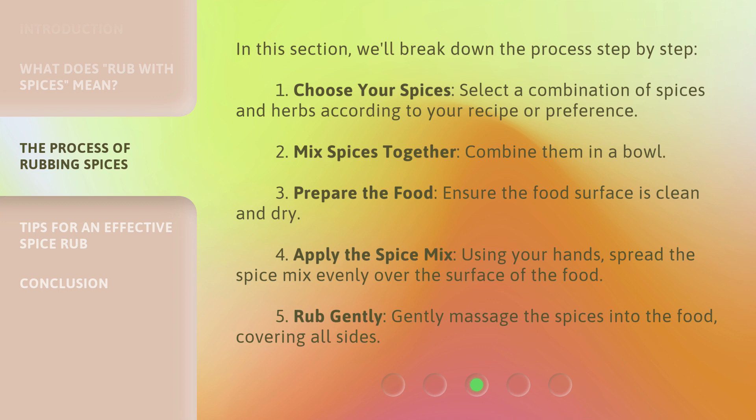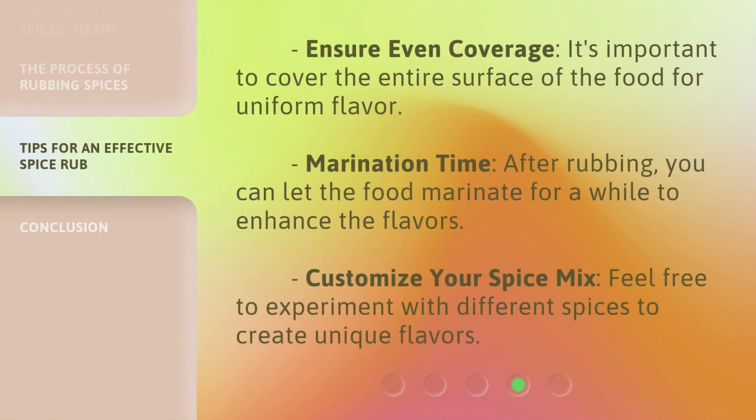5. Rub gently: gently massage the spices into the food, covering all sides. Ensure even coverage — it's important to cover the entire surface of the food for uniform flavor. After rubbing, you can let the food marinate for a while to enhance the flavors.